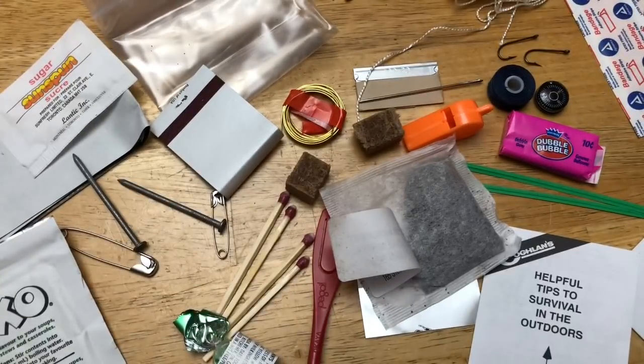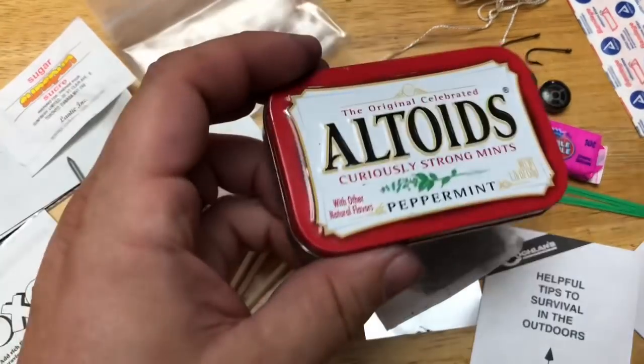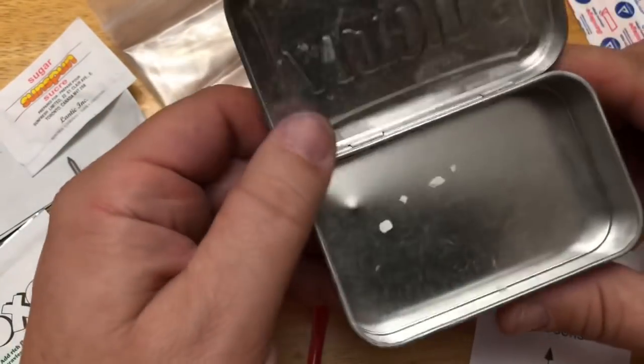Well guys, that's our review on the survival kit. We may not know everything there is about surviving out in the wilderness, but we know a cool survival kit when we see it. I'm going to see if I can fit any of this back into my Altoids can - there's no lid to it.